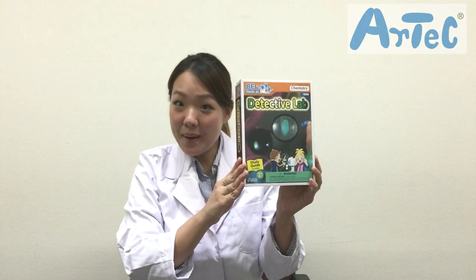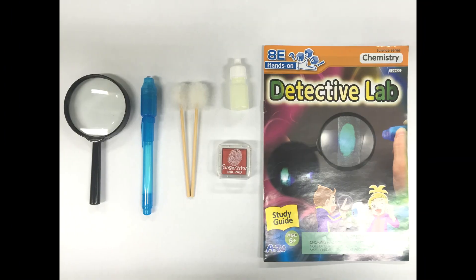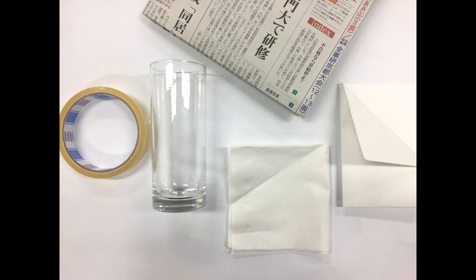So let's see what's in the box. This kit comes with a magnifying glass, a blacklight pen, two fingerprint dusters, one fluorescent powder, one stamp pad, and a study guide. From home you would need a clear tape, a glass cup with a smooth surface, an old newspaper, tissue paper, and a plain paper.